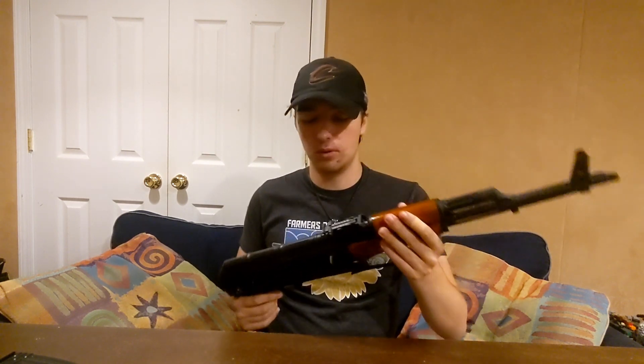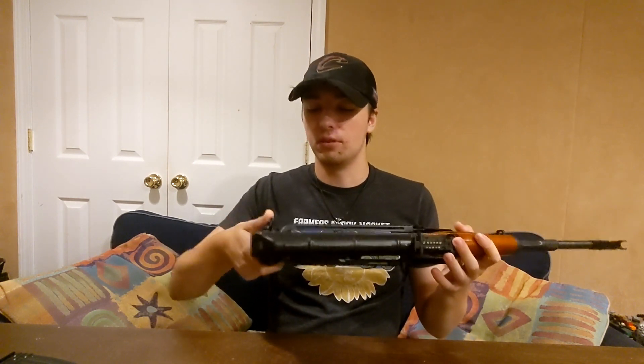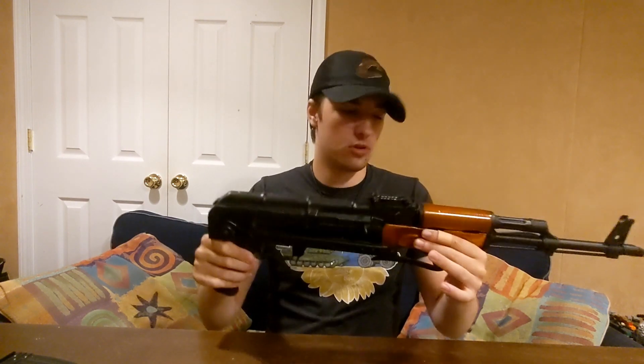The entire construction of this AK is just solid. Pretty much anything metal you see on here is made of steel. The wood is real wood. There's almost no wobble — that little bit right there is just the sling loop moving. I just hold it down and there's almost no wobble whatsoever. It is a very, very solid AK.